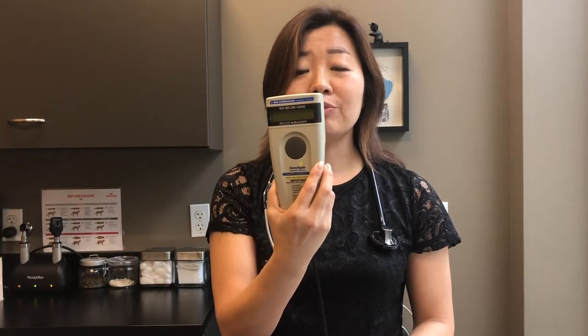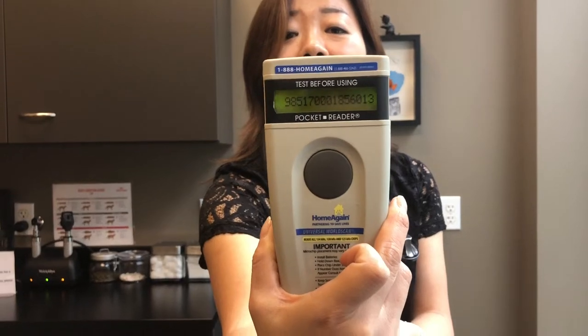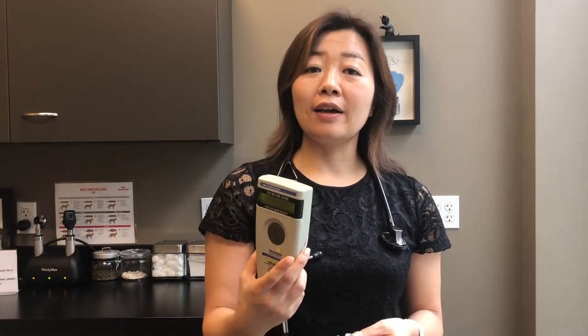That number is registered under the owner's name, address, and phone number, so in case the dog or cat gets lost and is recovered at an animal hospital or shelter, everybody first gets scanned with this microchip reader. It shows up with the number that is linked to the client's information, so that's how we get in contact with the client when we find a stray animal.